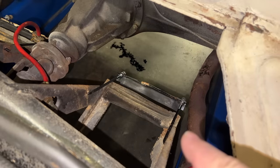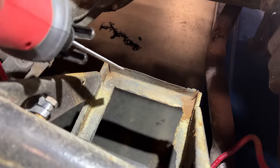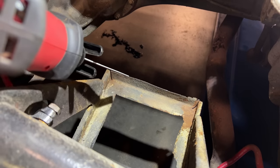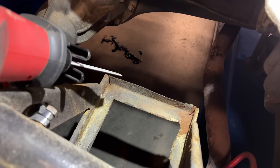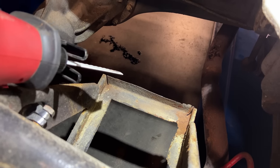I've cut a slot in the back on both sides, and then I'll just fold this back end down, giving the battery a little more area to rest on. It also means this could be bent back up and made back the way it was if someone wanted to do so in the future.